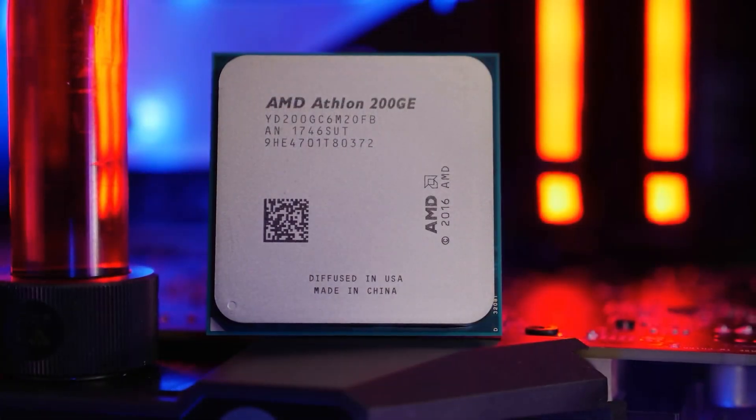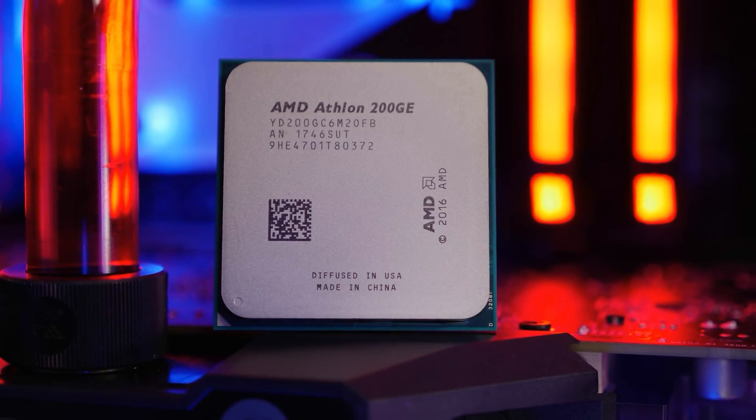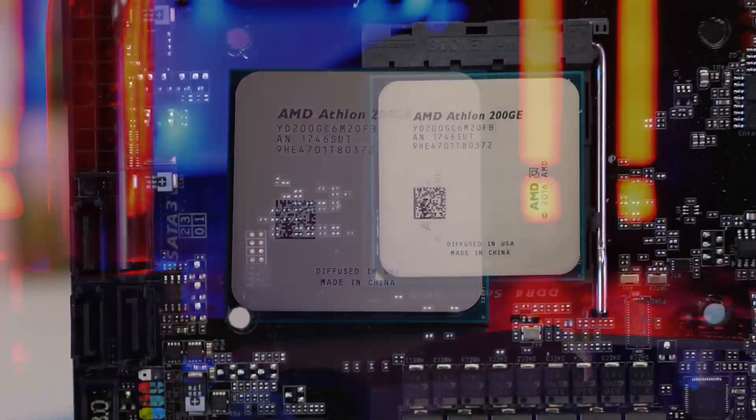The Athlon 200GE will be able to upgrade, and this is what we will see in the next video. Thank you so very much for watching. My name is AR from Mr. On Point, signing out.